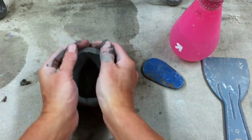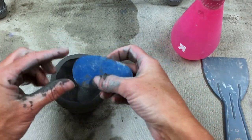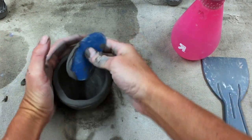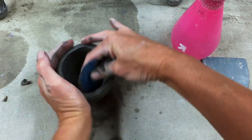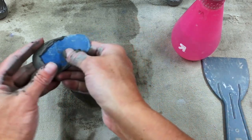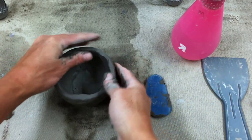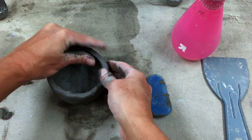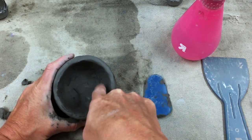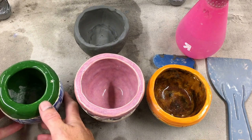For the inside, use the rounded side of the rib. Support with your left hand or your right hand, and turn. Scrape the bottom and remove any crumbs. Now we're just going to work the edges to get them all evened out. What we want to do is get rid of any marks or crumbs on the inside and on the outside.